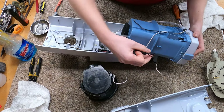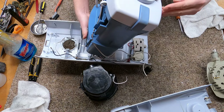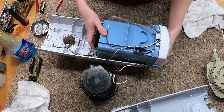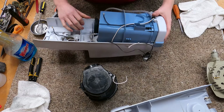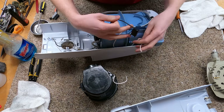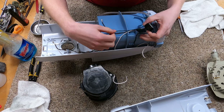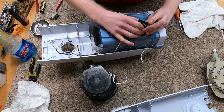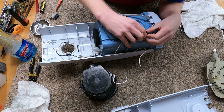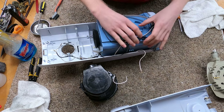Let us grab the rest of the wires here. I don't mean to just complain, but I really don't like the way they did the wiring on this particular model — I never have. I've always thought it was very Mickey Mouse, and it always just kind of sucked.